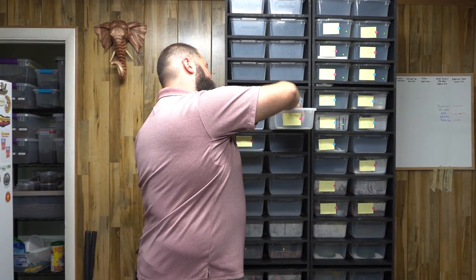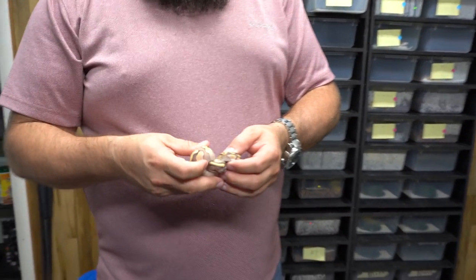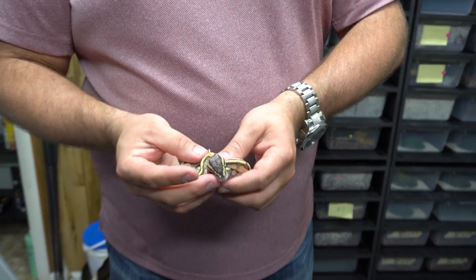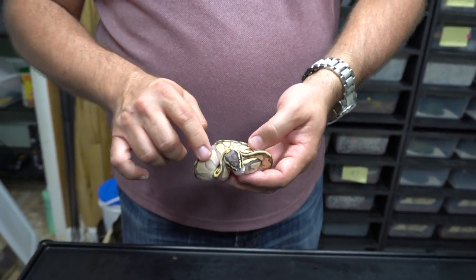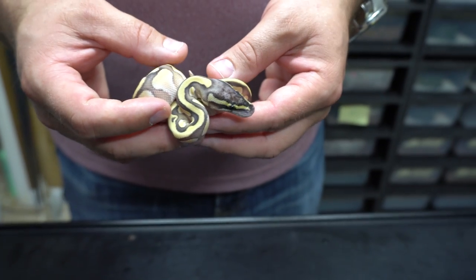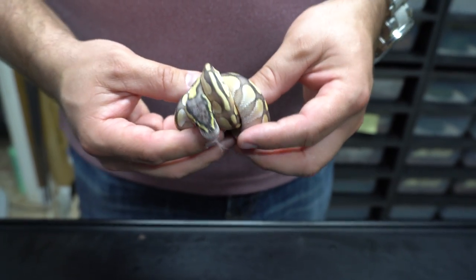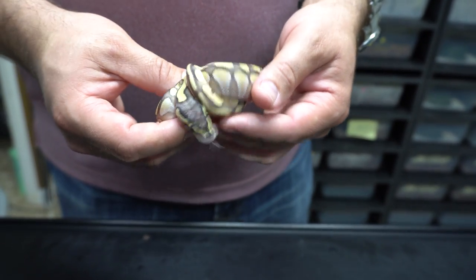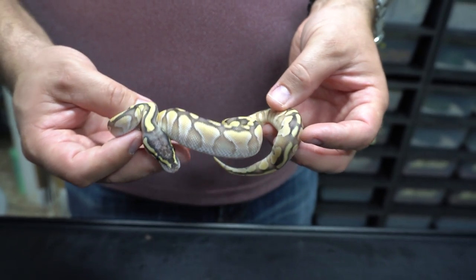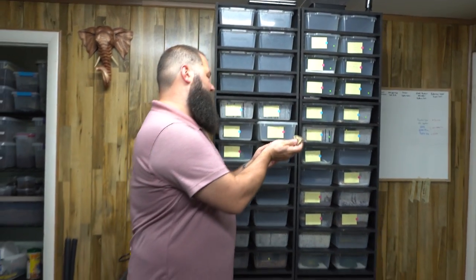We'll go on to the only non-scaleless head we produced. We've got good odds — four out of five eggs were scaleless head. This one is a pastel butter possible enchi female. You can see how it's a bit lighter up in here than the regular butters, and the head is really light. It's a really pretty snake. She will be for sale, but she's not a scaleless head.